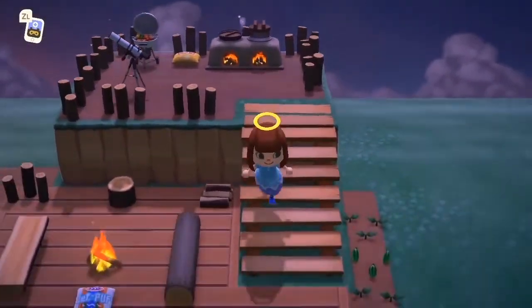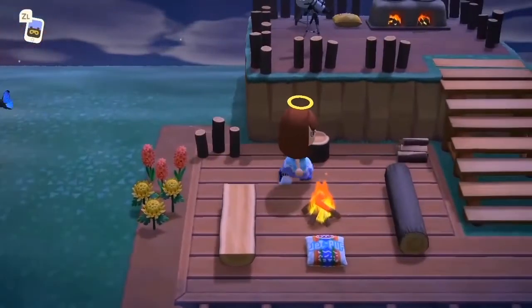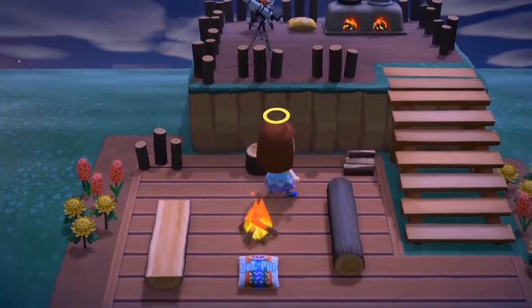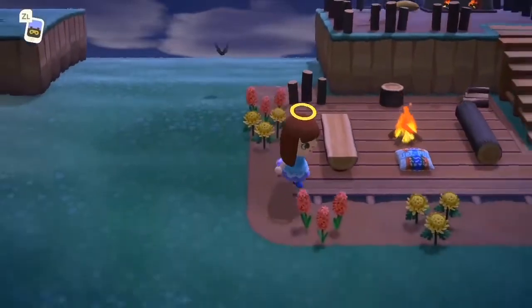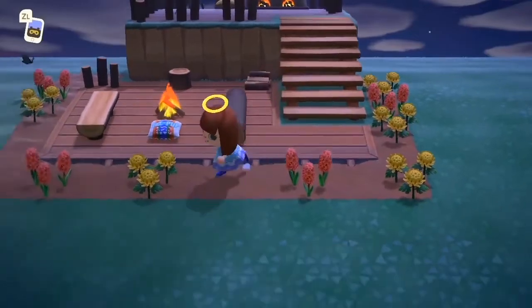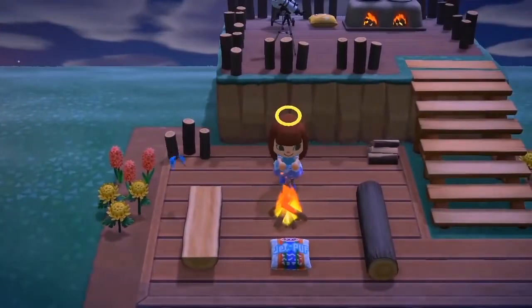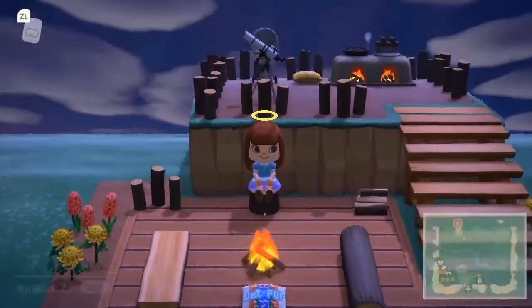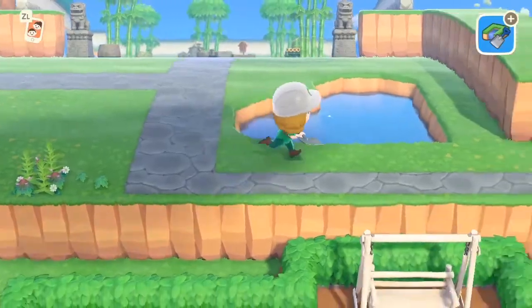That is it for this area — it is complete. I went ahead and waited my three days and here it is with the flowers in full bloom. I absolutely love how this turned out. It's a nice simple easy design that you can do on your own island.